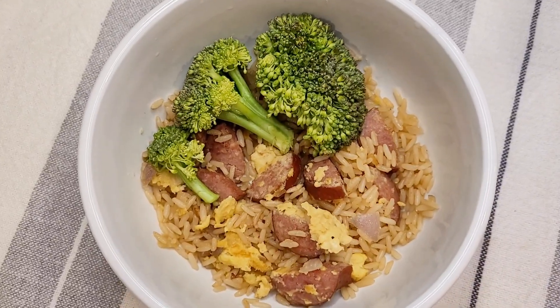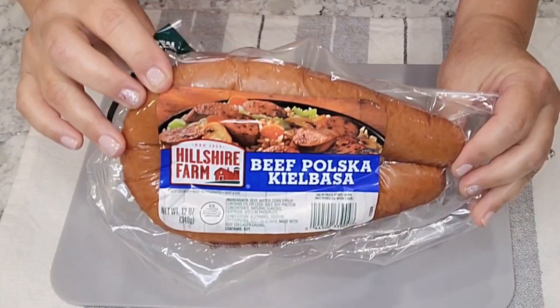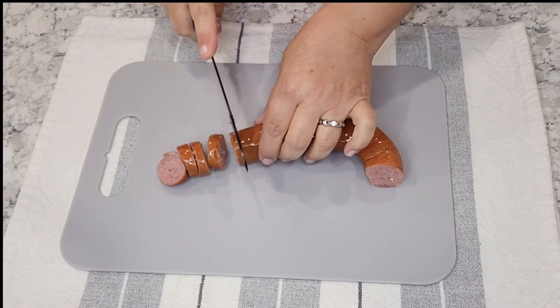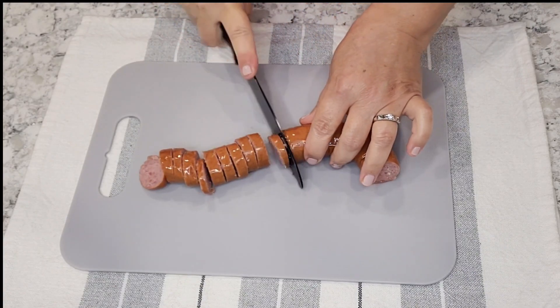Hi everyone, today I'm going to show you how I make the simple kielbasa sausage rice. I love making these simple and quick recipes on a weeknight where we're short on time and we just need to get out the kitchen fast.